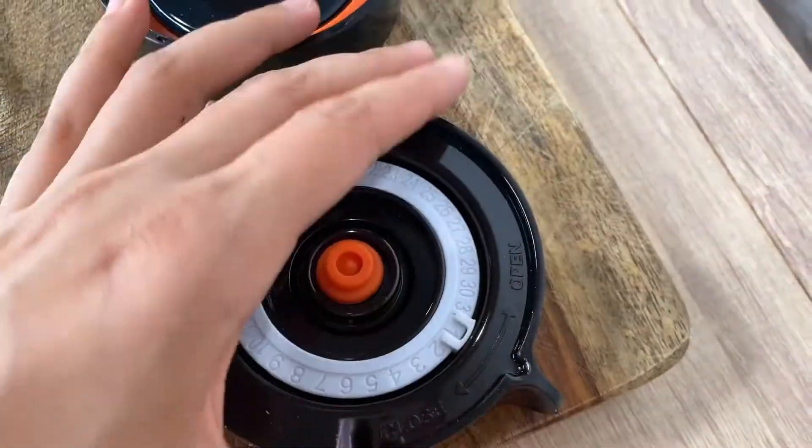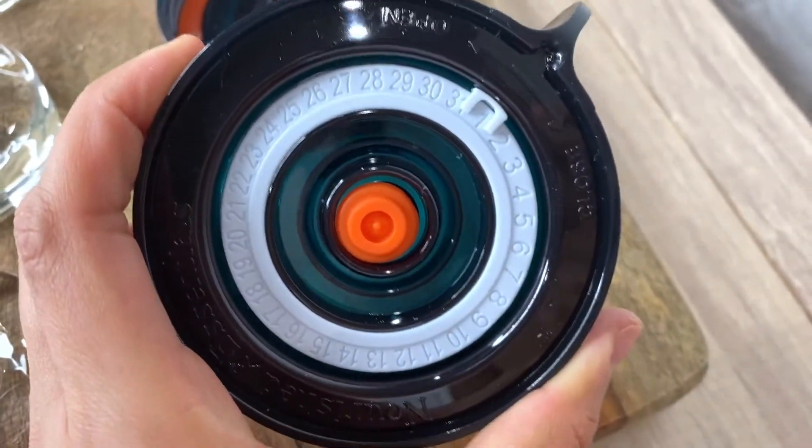It also features a built-in date dial and pull tabs. This is a must-have kit for fermenting.